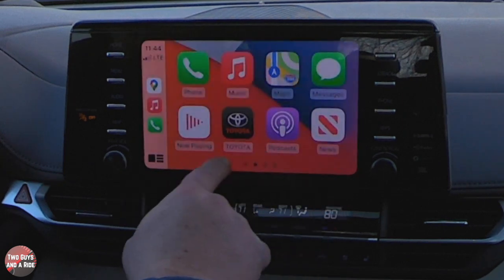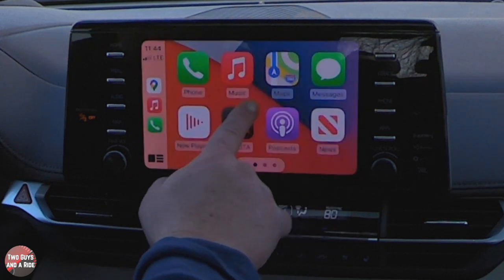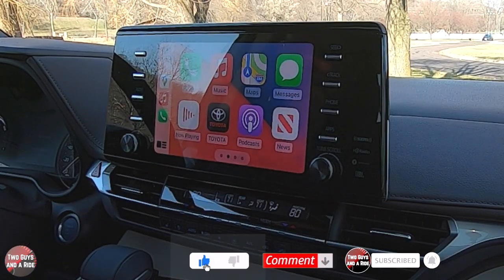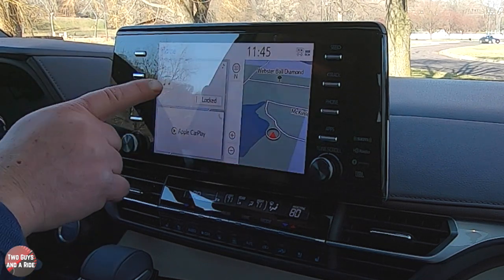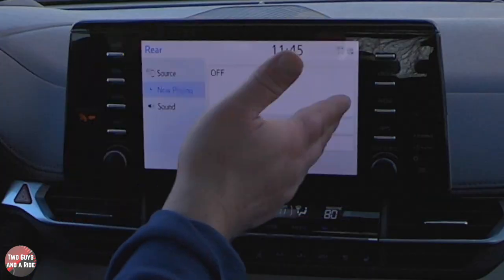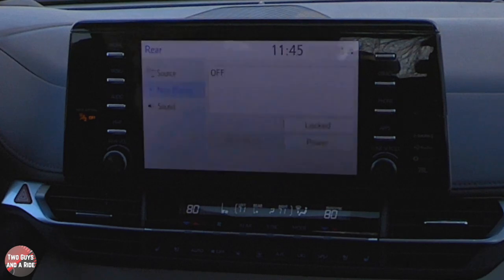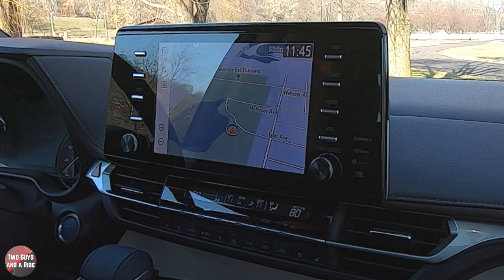Pressing the multi-window button again shows all available apps, with four icon tabs at the bottom to scroll through every compatible app. From the home screen you can also click Rear Entertainment to bring it up full screen and control it from there — a separate video will cover the rear entertainment system in detail. Clicking Navigation brings it full screen with all navigation controls available.